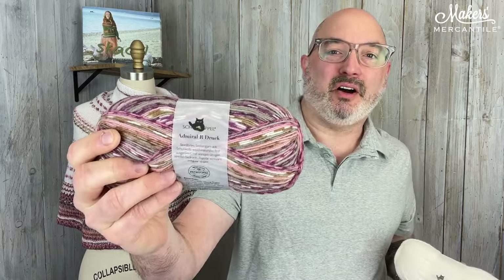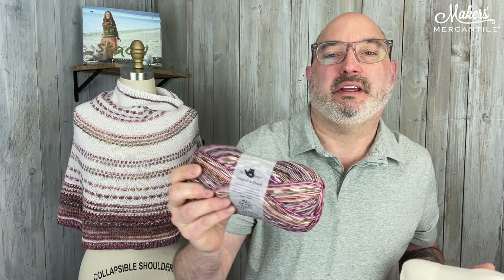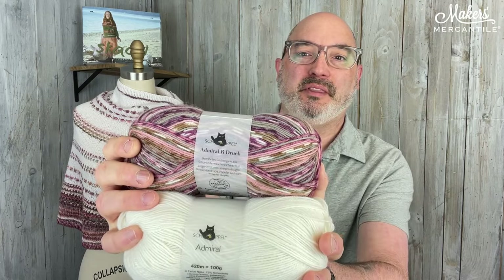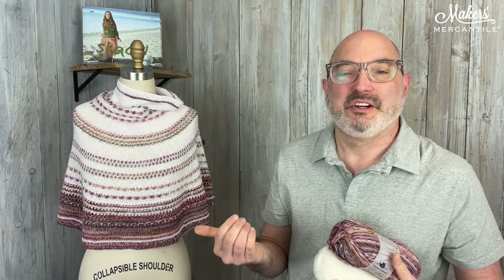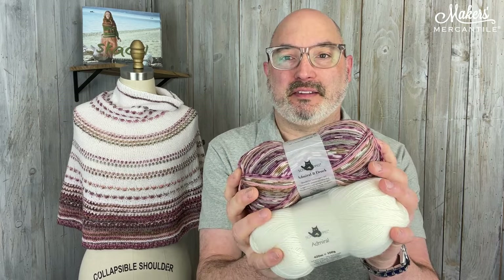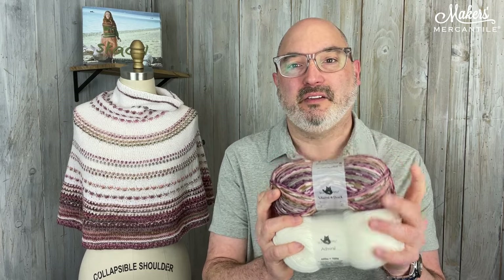This is Admiral R. Druk. Admiral R. Druk is a sort of faux isle patterned yarn. It does little striping and fun stuff, and when we put these two together we can create something gorgeous like this. Or if you wanted to just make a pair of socks, one skein of this would be enough to do that. So this is the Cherry Blossom Colorway, and in the kit you will get one skein each of the color of yarn that you like.